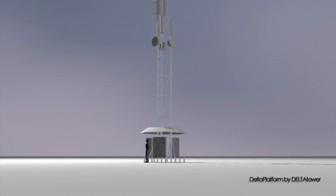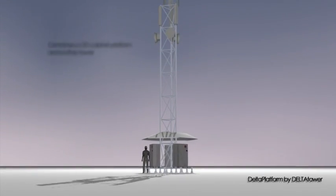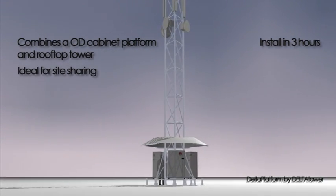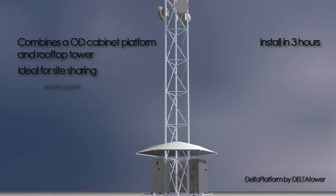Delta Platform is an integrated system for mounting outdoor BTS cabinets and cell antennas together on rooftops. It is ideal for consolidating up to three operators on one compact rooftop site because of its small footprint.